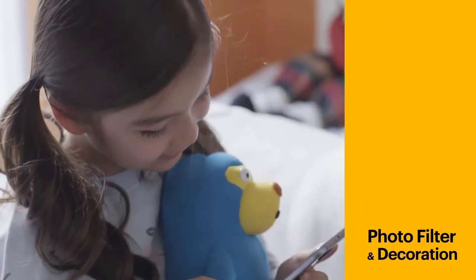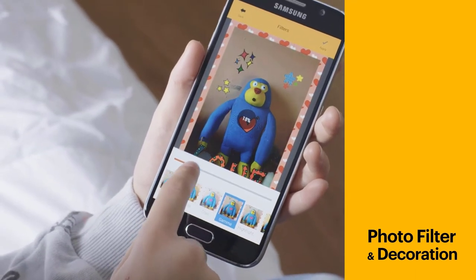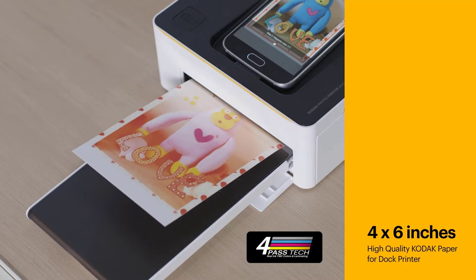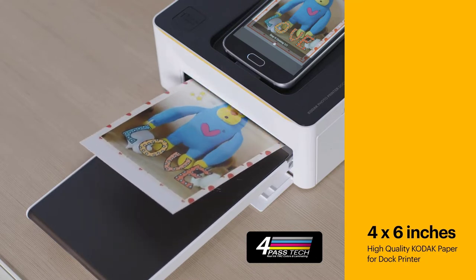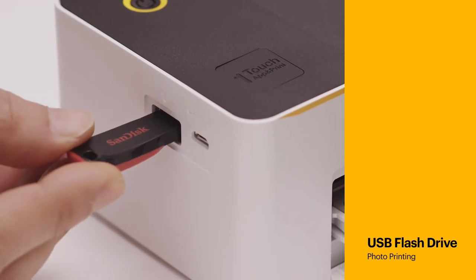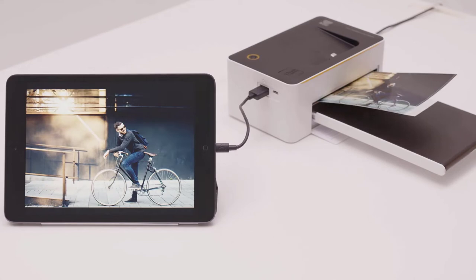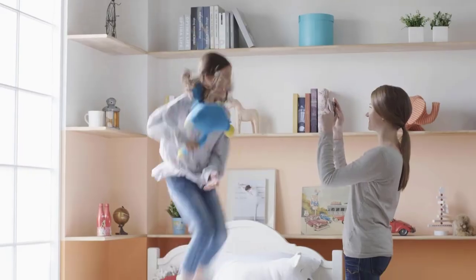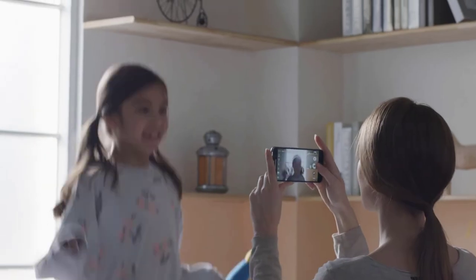It is compatible with iOS and Android devices. The Bluetooth and Wi-Fi connectivity works well with no frequent disconnection issues. You should use their official adapter, as using another may cause power and connectivity issues. The USB and PictBridge connections are super efficient. We tested with the latest iPhone version and updated cameras — no issues, the printer works just fine.